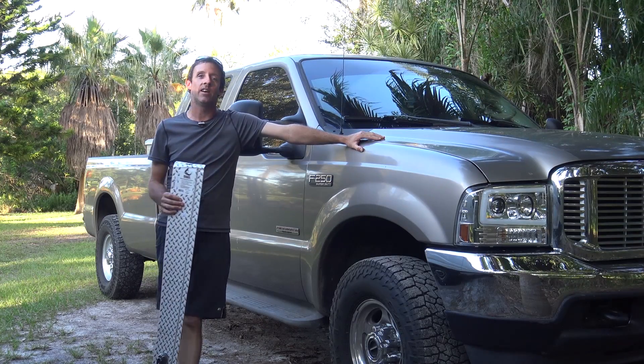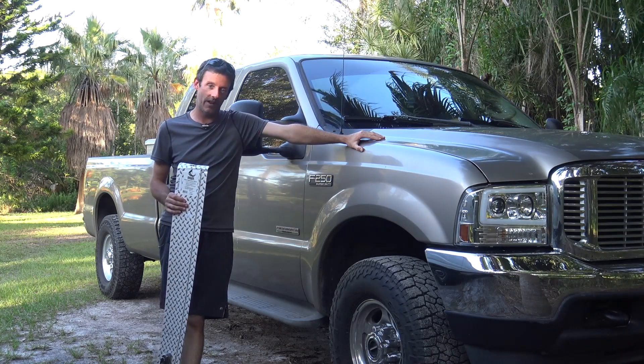Hello everyone, long time no see. This is Eric, KJ4YZI, and you're watching Ham Radio Concepts.